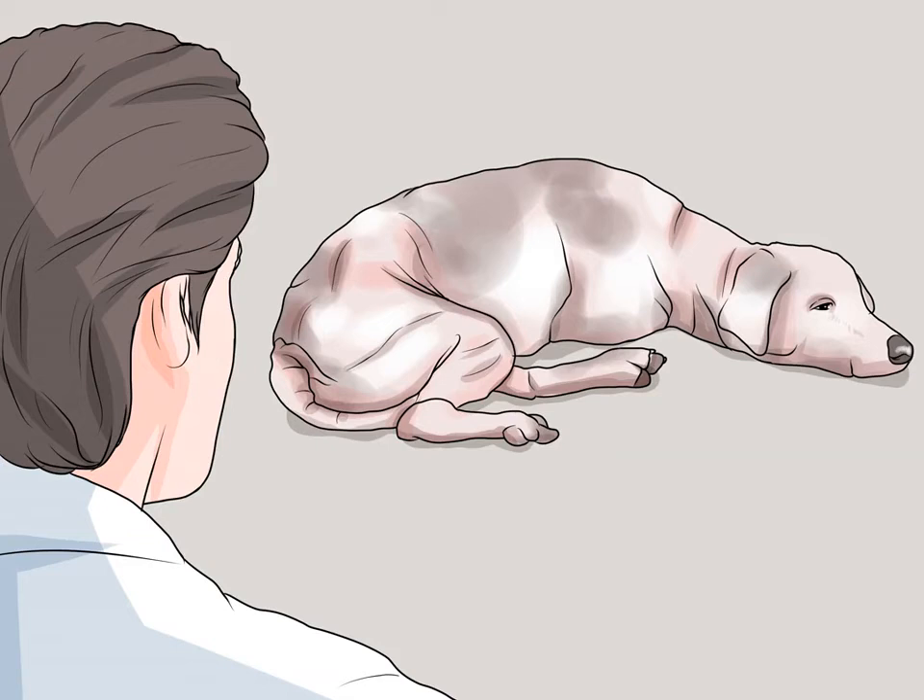Muscle loss in dogs is just what it sounds like: the wasting away of muscle in your dog's body. Mostly it shows up as your dog thinning out or showing signs of weakness. Muscle loss can be a sign of a wide variety of conditions and diseases, so if you notice muscle loss, make sure to talk to your vet.